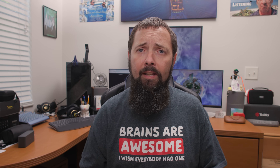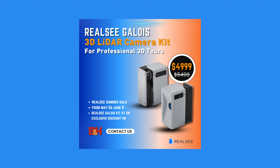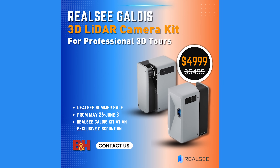Quick heads up: if you're thinking this all sounds amazing but probably pricey — well, right now B&H has an exclusive promo starting May 26, 2025. You can grab this beauty for $4,999, down from the regular $5,499. That's $500 you can put towards a steak dinner or a second battery.